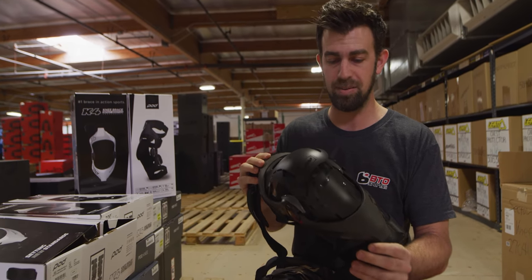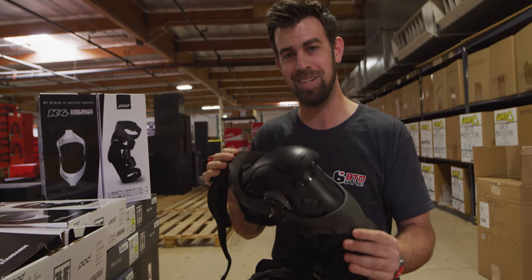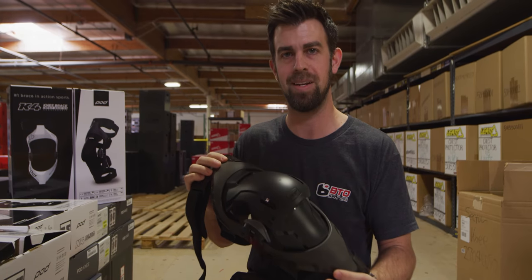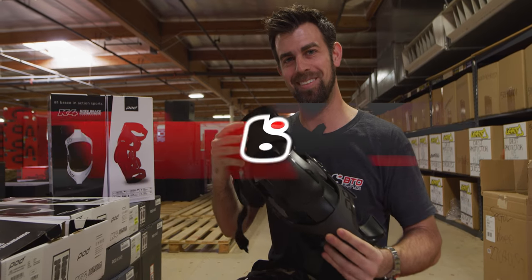Yeah, like I said, POD's known for their comfort and protection, and this certainly exceeds expectations. As far as comfort, fit, and protection — yeah, the POD K4 2.0, it's a hit, man.